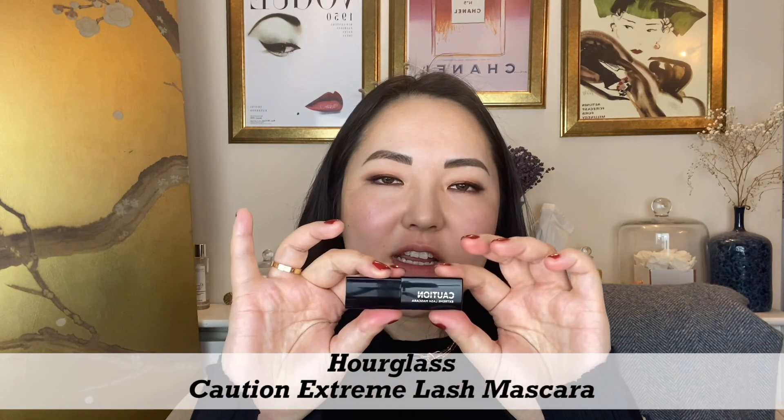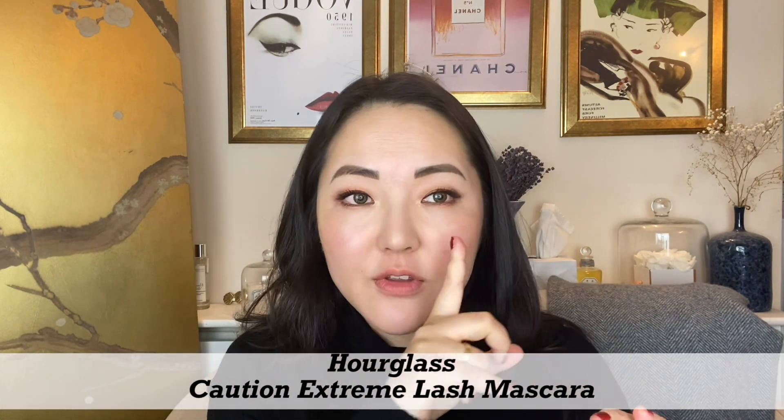Lastly, with mascara I applied the Urban Decay Lash Freak mascara. The wand looks a little bit like a torture tool but it gives dramatic lashes. What I love about it is that it gives an intentional clumpy look, and with a heavier smoky eye you can afford to go with a more dramatic mascara. For my lower lashes I went in with the Caution Extreme Lash Mascara by Hourglass just to give a little bit of something to my lower lashes.